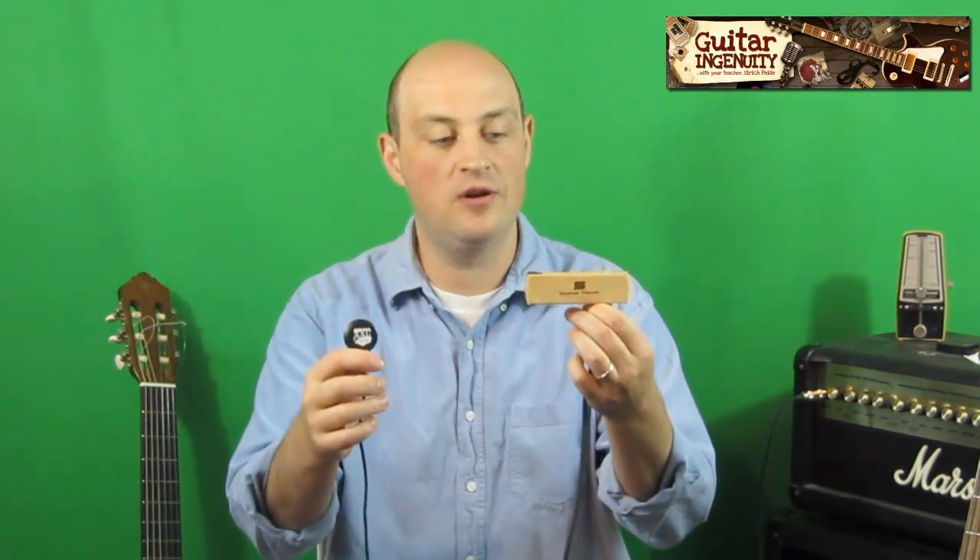Hi folks, it's Ulrich Paisa with guitaringenuity.com. Today we're going to look into the question: what is the best acoustic guitar pickup? Admittedly, I do not know the answer to that question because it really depends on your definition of best. However, I have two products right here that I believe would fall deservedly into that category.